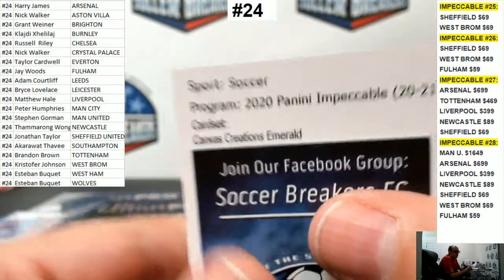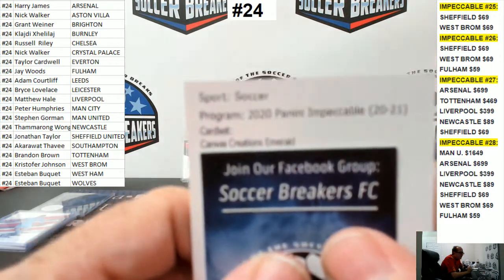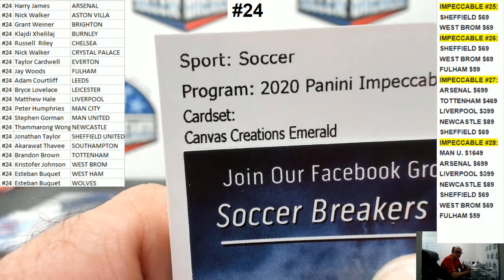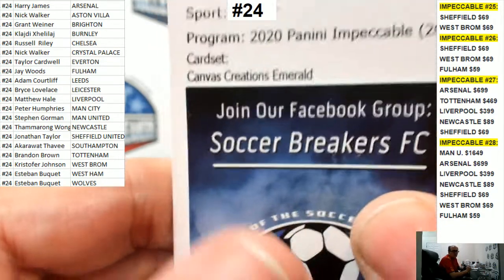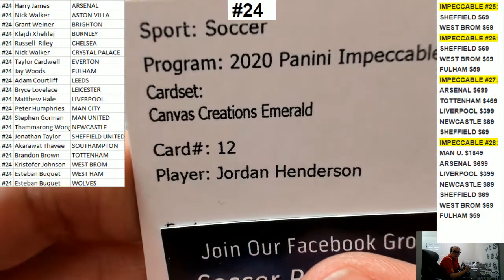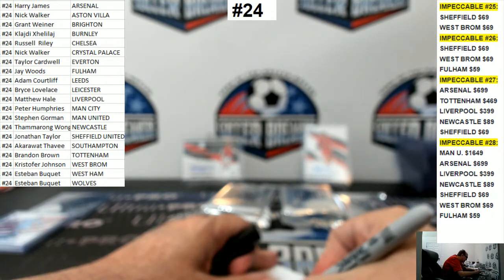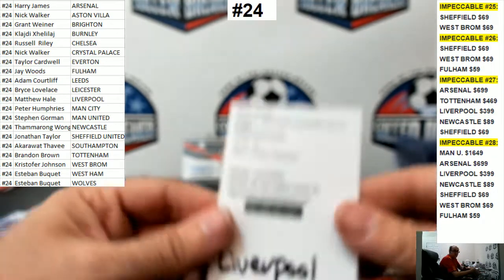Canvas — oh my goodness, Emerald! What's Emerald? Emerald is to 5, right? Platinum is 1 of 1, Emerald is to 5, I think. Jordan Henderson — nice! Little Liverpool sickness here. Andy Robertson to 10 and Jordan Henderson to 5.